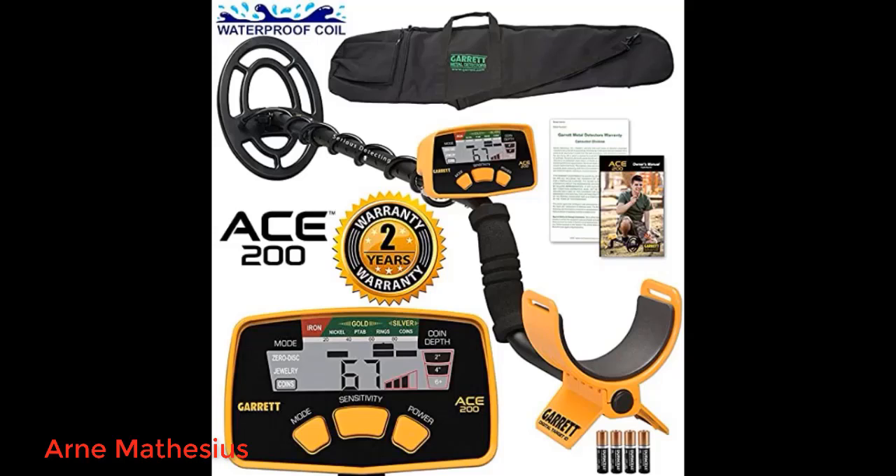At first we had problems with it, but Garrett customer service is outstanding. They sent us a new part to fix the problem and it works great now.